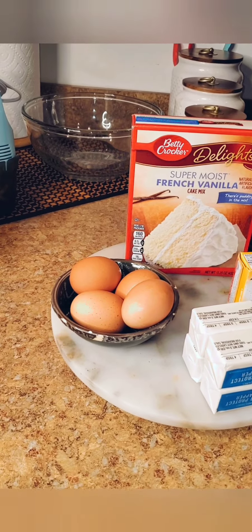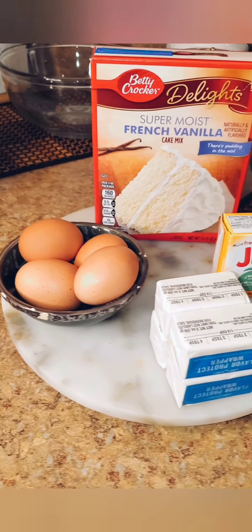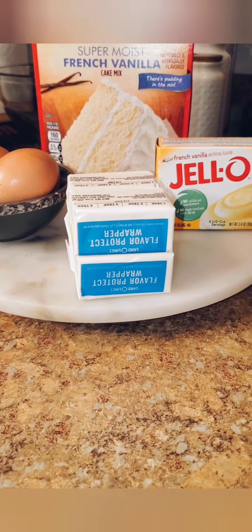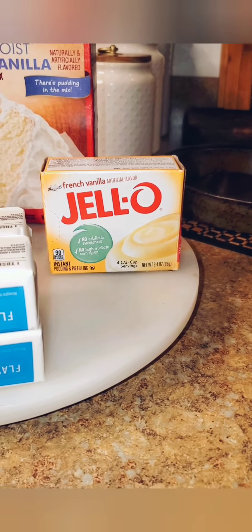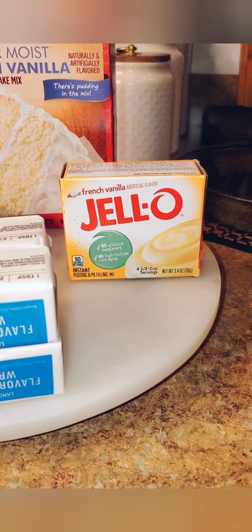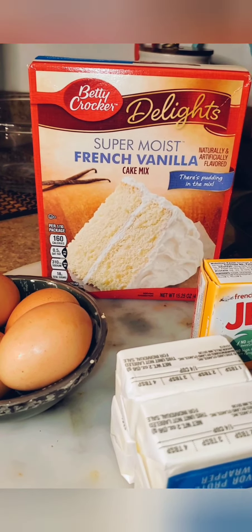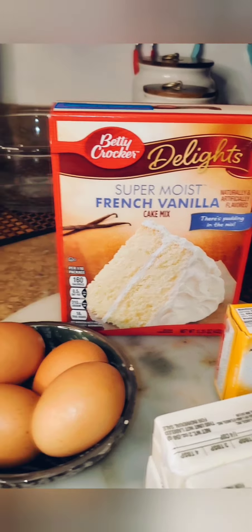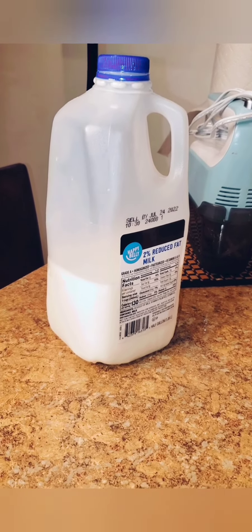The box actually calls for three eggs — we're going to use four eggs, and we're going to still use them at room temperature. The box also calls for half a cup of vegetable oil; we're going to use one cup of unsalted butter, which is actually two sticks. We're also going to add this 3.4 ounce package of French vanilla instant Jell-O pudding, and we're going to be substituting milk for water — this is 2% milk.